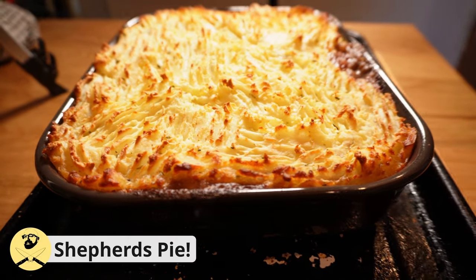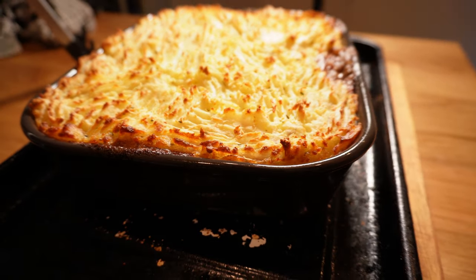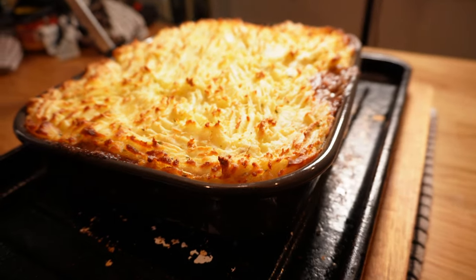Shepherd's Pie. We're talking tender, flavourful lamb with a cloud of fluffy mash on top that will comfortably feed the whole family without breaking the bank — cost of living crisis be damned. Let's get into it.